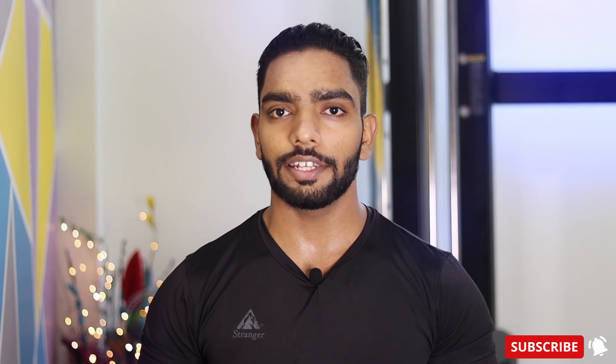Hello everyone, I am Harind Singh and you are watching Mr. Serious Fitness. Today we will talk about a move called T-Spine Rotation. In this move, we will train your core stability, shoulder stability, and thoracic spine or upper spine mobility.